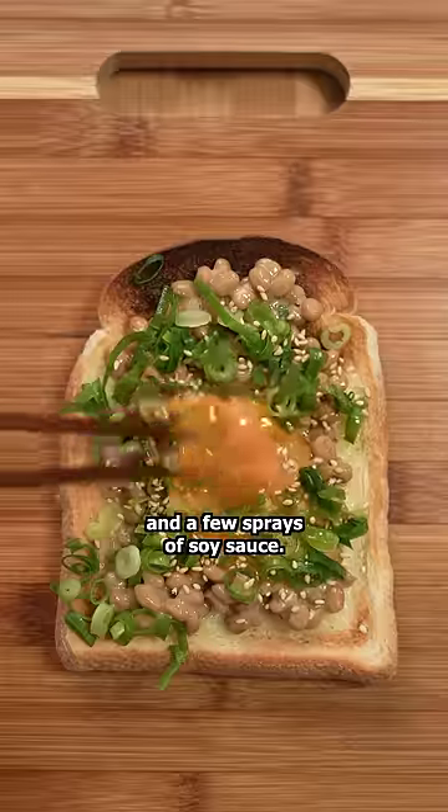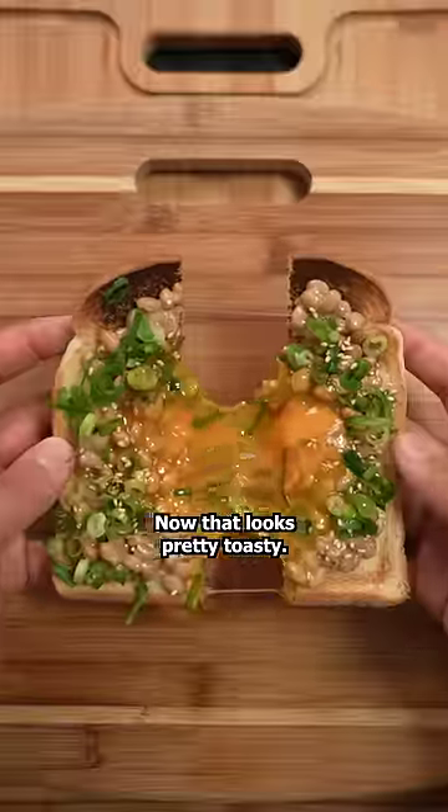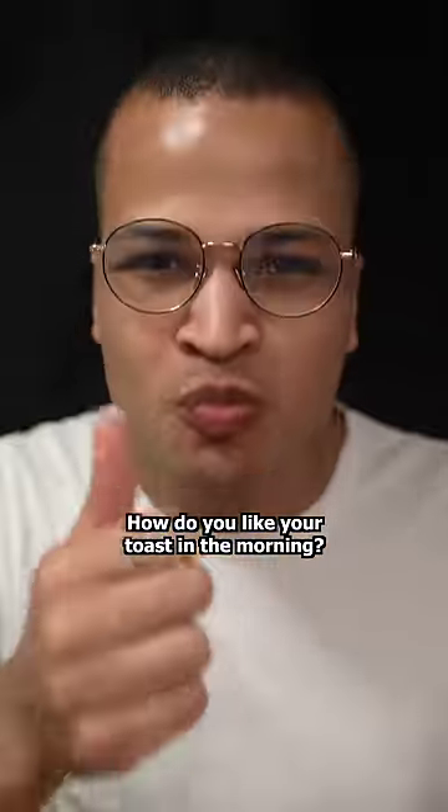green onions, sesame seeds, and a few sprays of soy sauce. Now that looks pretty tasty. How do you like your toast in the morning?